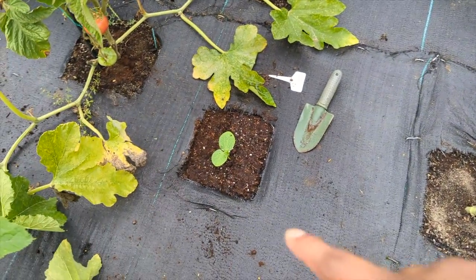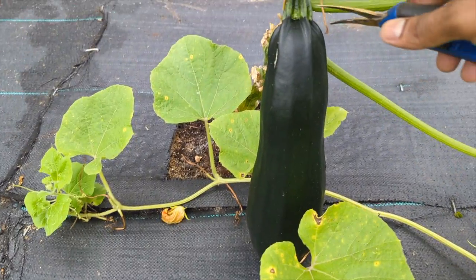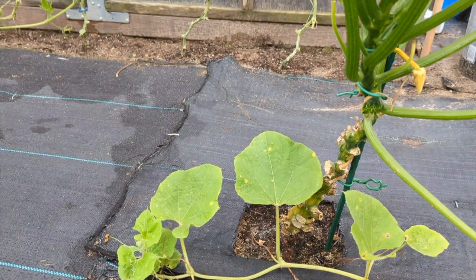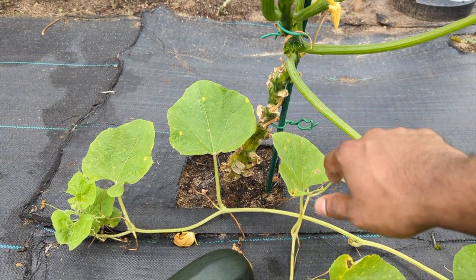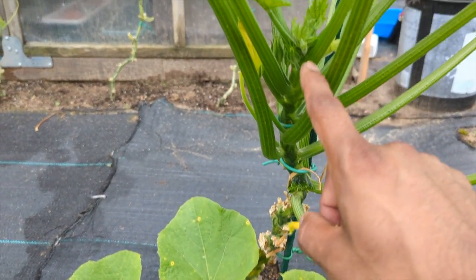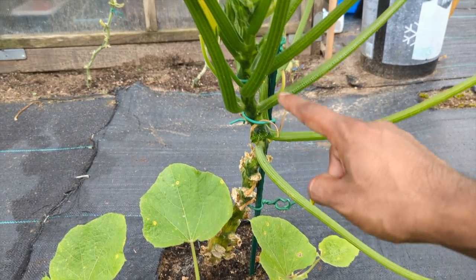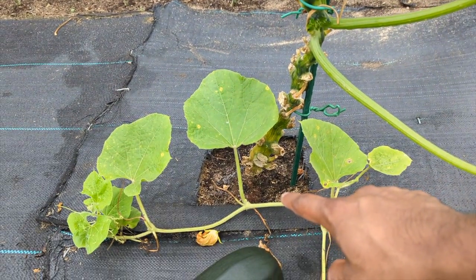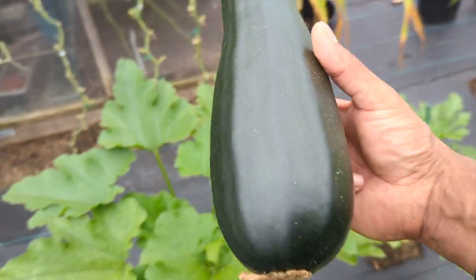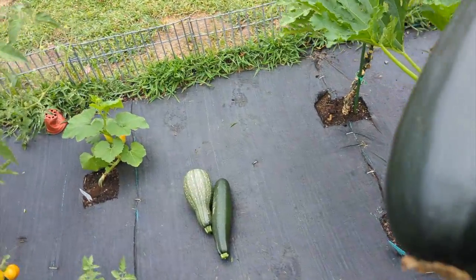You can see I planted some new bottle gourd. Bottle gourd will grow really nicely even in fall weather — they grow really, really well. This plant went through a lot from vine borers and stuff. Look, this one was dying out, but we've got new ones coming out. We're gonna prune this out, keep tying it up, and add some fresh soil with coffee grounds to bring that back to life.